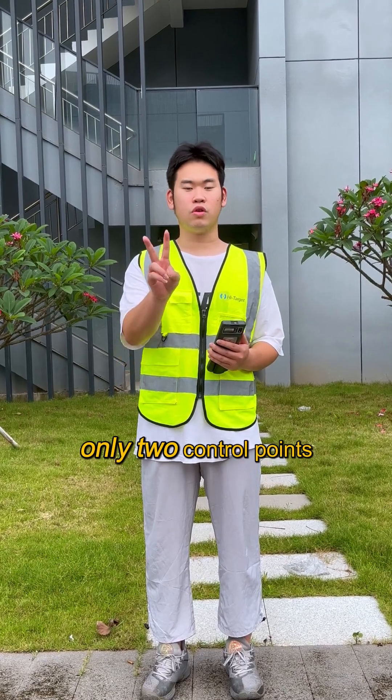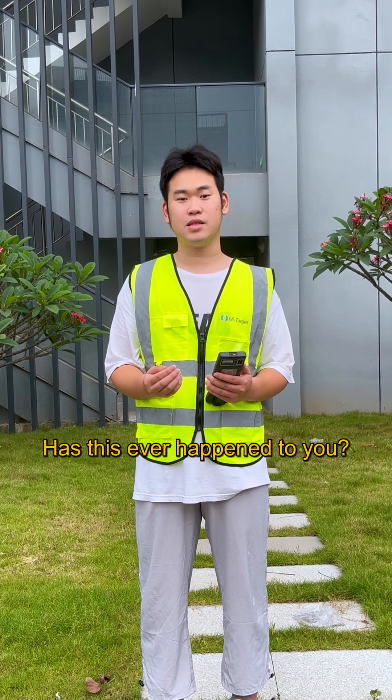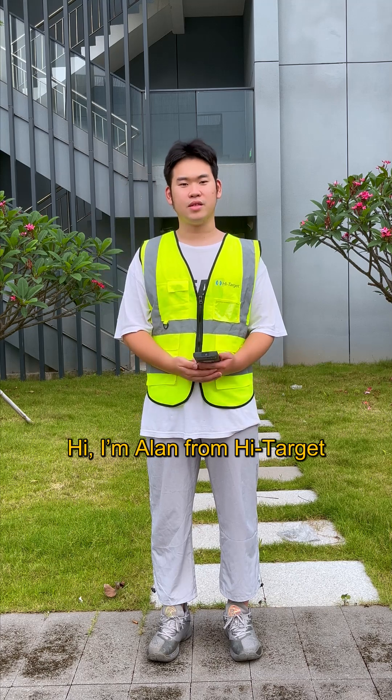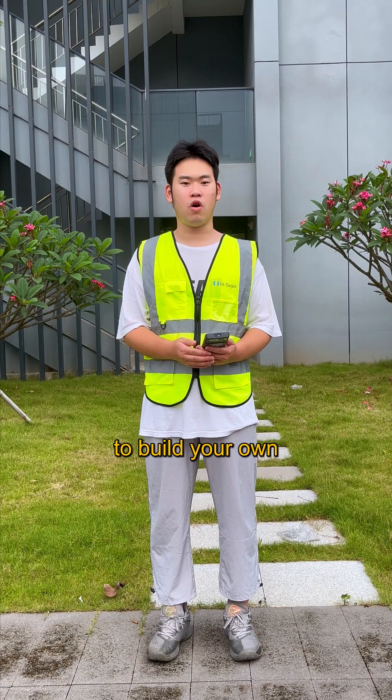The client gave me only two control points, and neither was near where I actually worked. Has this situation ever happened to you? Hi, I'm Alan from Hightarget. Let me show you how to solve that using static collection to build your own control points.